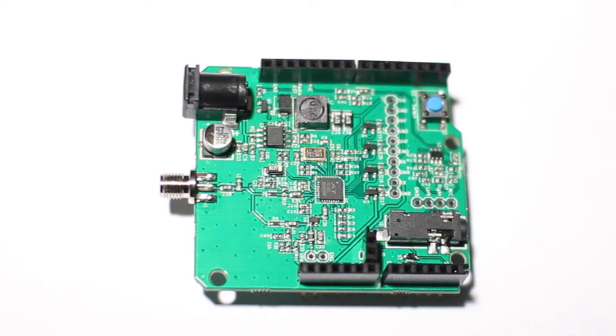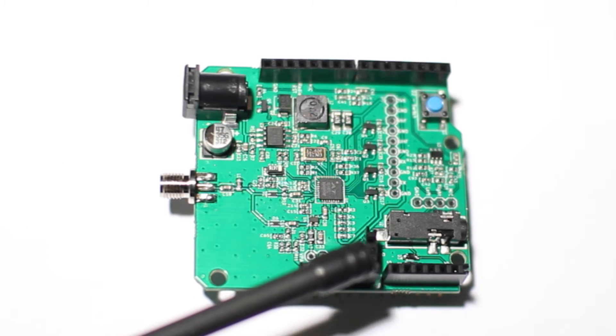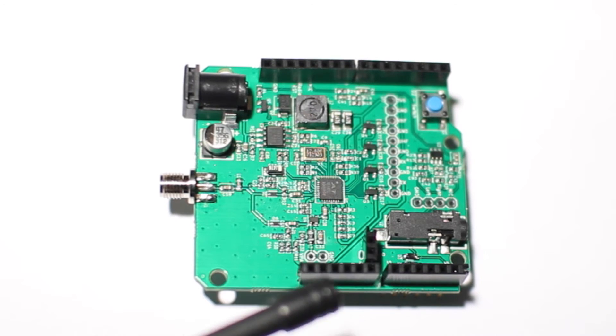We have an onboard audio amplifier over here and that lets you change the volume. And of course we've got the power regulator. This little header right here lets you power the Arduino from the ham shield or vice versa, so you just need one power connection.